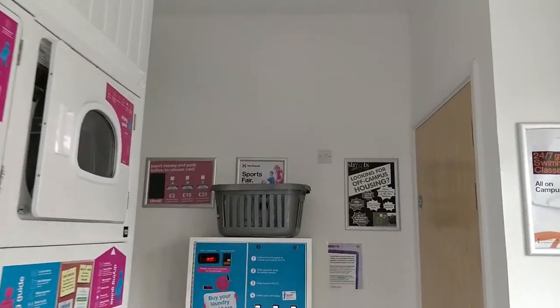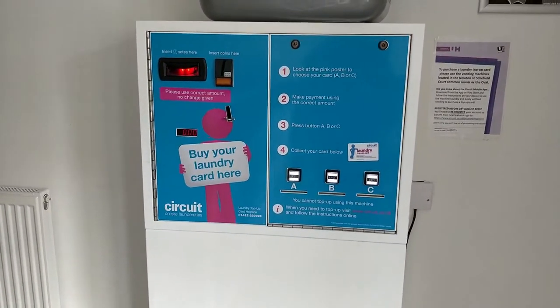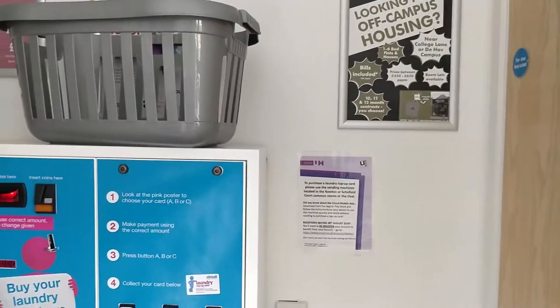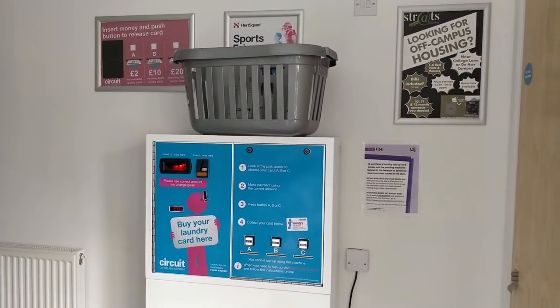If you're new to the university and you don't have a laundry card, you have two ways to do it. There's a machine over here where you can put money in and dispense a laundry card. Alternatively, there is an app called the Circuit app where you can pay online.